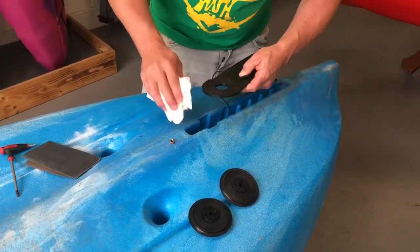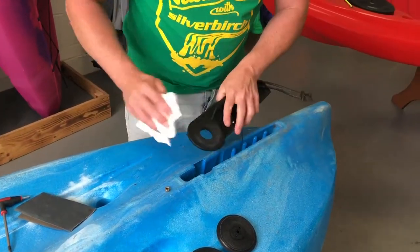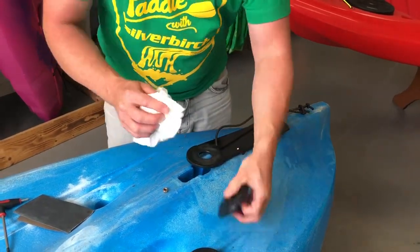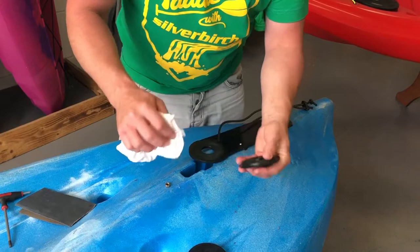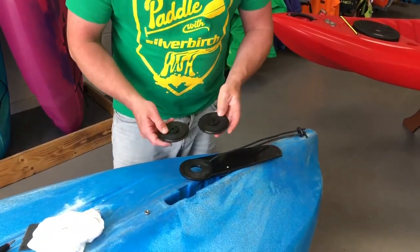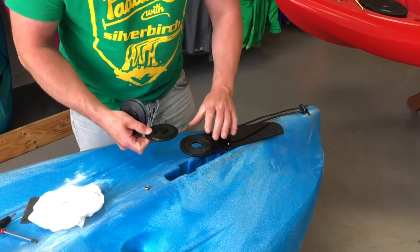Lastly, just wipe it down with a cloth to remove any debris, and equally with the wheels. Now with the wheels clean, we'll just reassemble the skeg system.